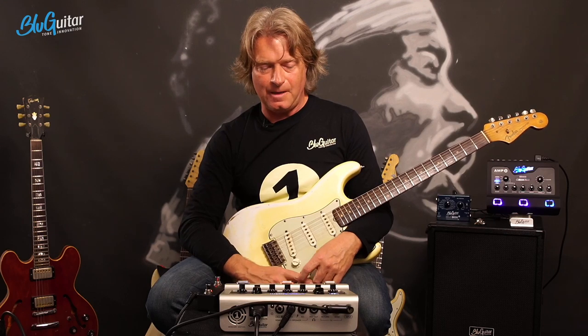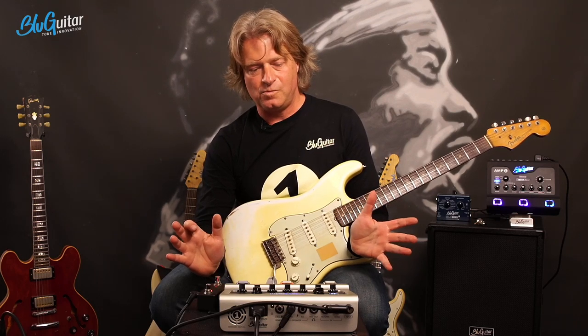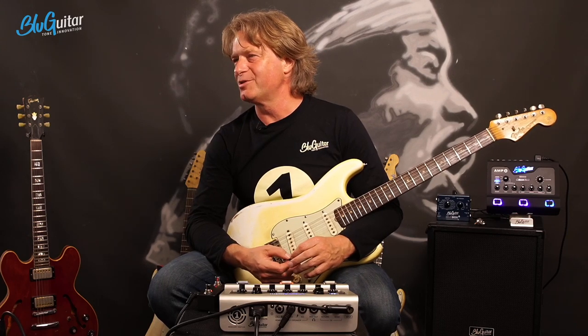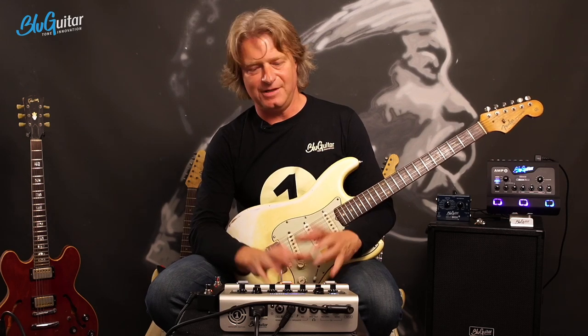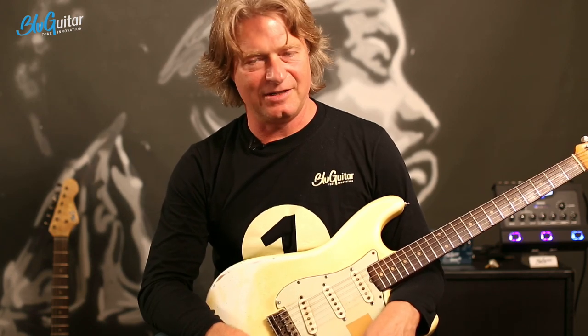This is a lot of information on how to use the amp. Any questions on this? Andreas asks: can I do a nice blues sound with a Strat and the Iridium edition? I'll have the Iridium here and try my very best to see how good it gets. The Mercury was designed to do that, but the Iridium was designed to be something else - but maybe we can get it done.